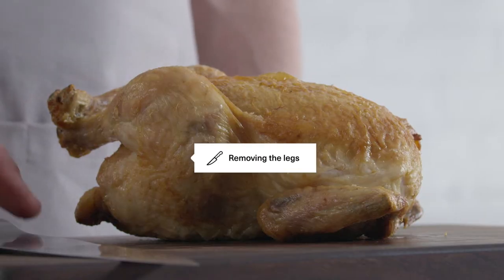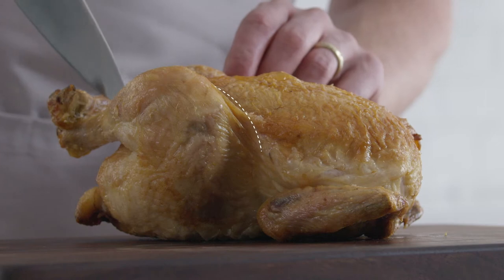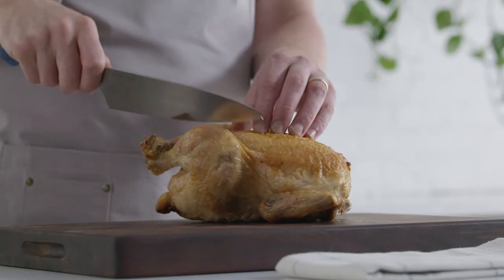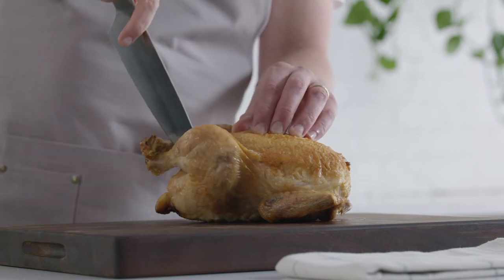Now it's time to remove the legs. Gently angle the thigh away from the body and make a shallow cut in the skin between, through here, just like this. Next, we'll cut through the thigh joint, which is where the leg meets the body.